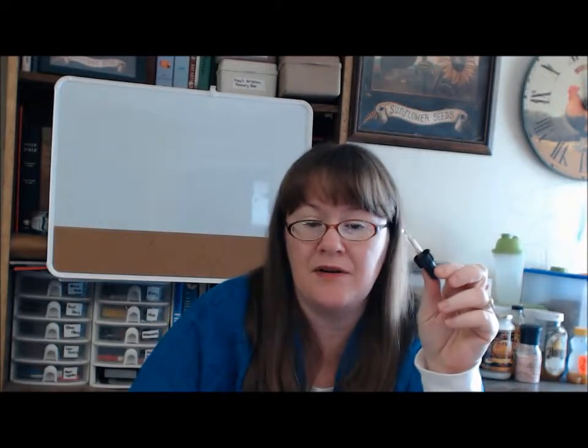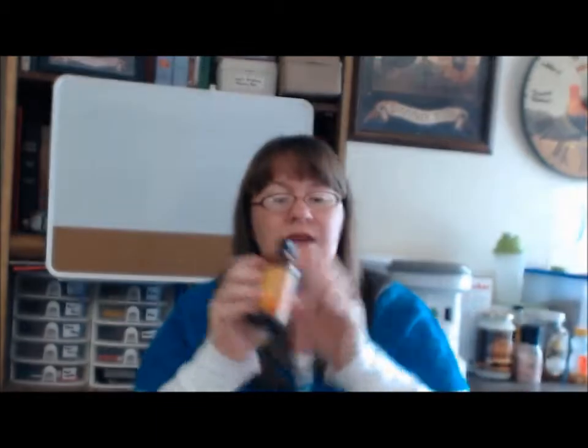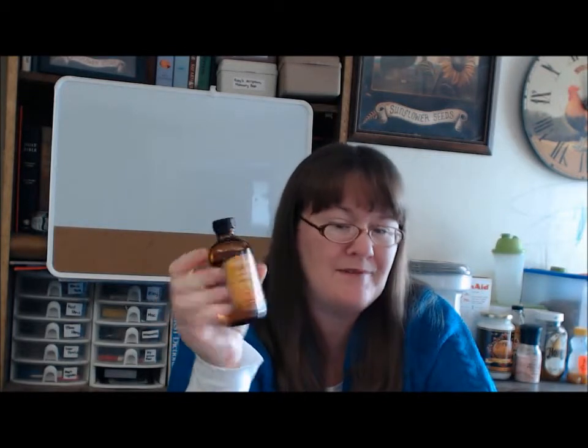Another essential tool is a dropper — really good for mixing your concoctions and getting an accurate dosage so you can count how many drops you use. The last thing I have in there is my orange essential oil, which I use for my cleaning concoctions because it smells good. And that is my basic care kit — I'll try to come back later and show you some of the different remedies I can create with just this basic kit.